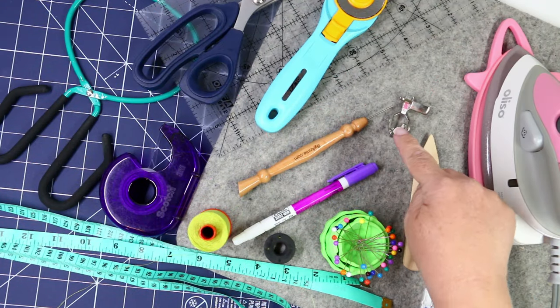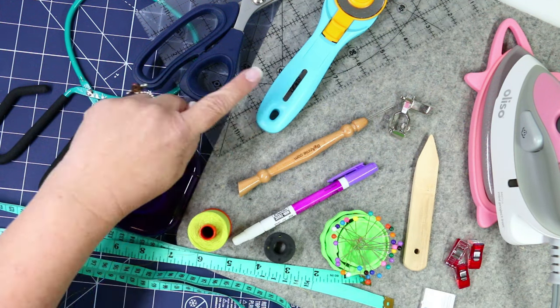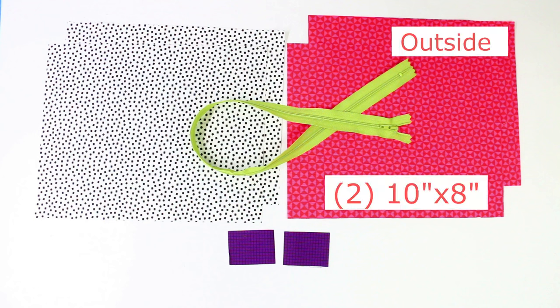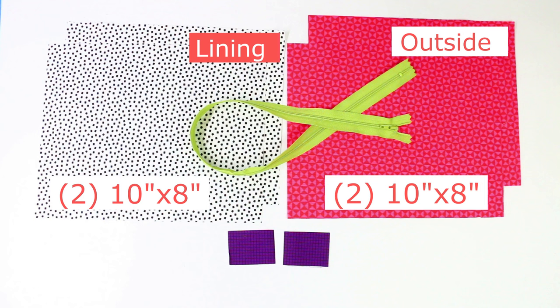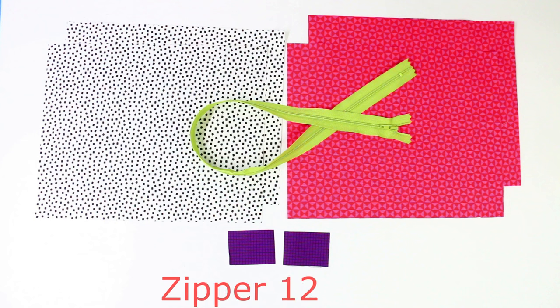All the tools and supplies including the presser feet that you're going to need for this project are listed in the description below. You will need three different types of materials for this zipper bag. First, choose your outside material — you will need two pieces measuring 10 inches wide by 8 inches tall. You will also need two pieces for your lining, also measuring 10 inches wide by 8 inches tall. And then you will need two little zipper ends, one and a half inches wide by two inches tall. You're also going to need a zipper.